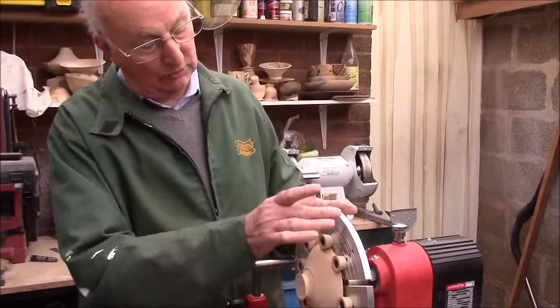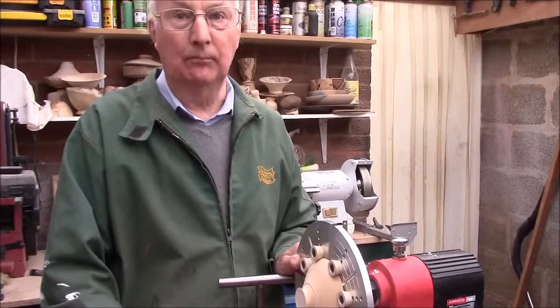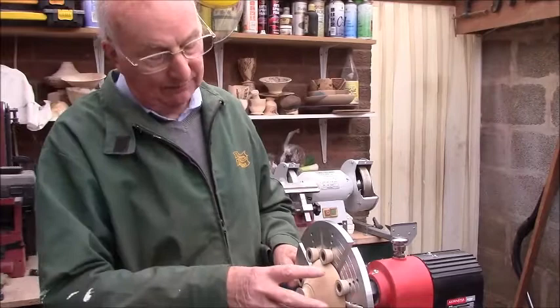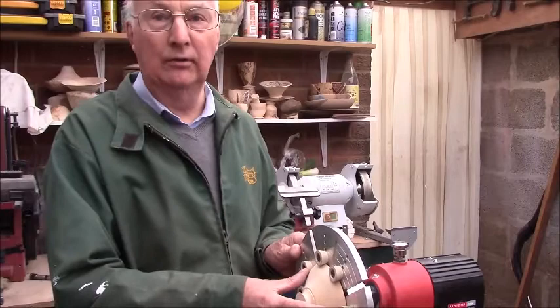You can screw pieces of wood onto the cole jaws, cut them into four segments, and then put a recess in the piece of wood — basically making it like a jam chuck except that you can close it. Could you actually make your own set of cole jaws? I do have a small set, like face plate jaws, only six inches, and I use them a lot — cut segments of wood, screw it on and make it like a jam chuck.